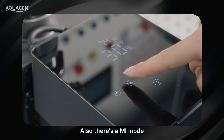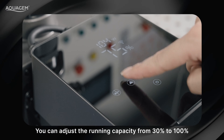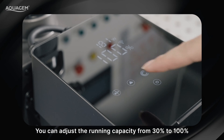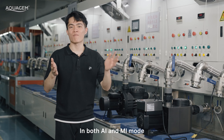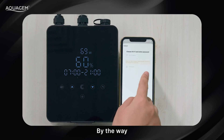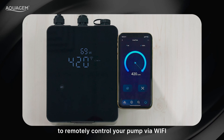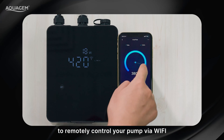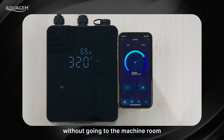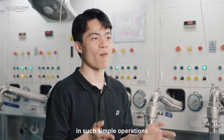There is also a manual inverter mode where you can adjust the running capacity from 30% to 100%. In both auto inverter and manual inverter mode, you can read the real-time power consumption. By the way, you can use the app InvertFlow on your smartphone to remotely control your pump via Wi-Fi without going to the machine room. Really amazing — so many useful functions in such simple operations.